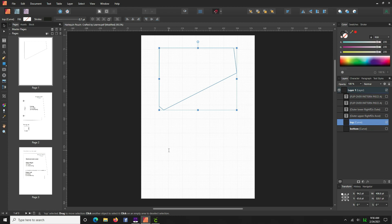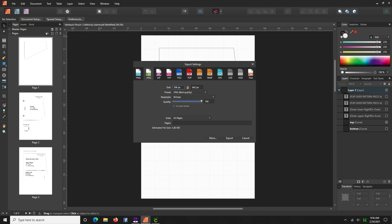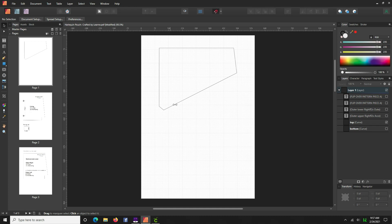Now all we're going to do is export this one piece by itself as a JPEG. Go to File > Export, select JPEG, and under pages I only want page one. Hit Export and save it to a place you can find again. I'll call this one 'HP1' — for Harlequin Pouch — not very creative but you get the idea.